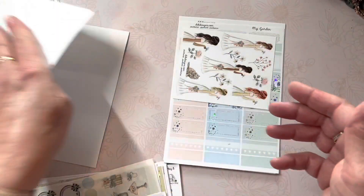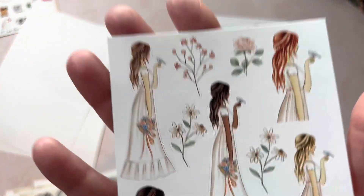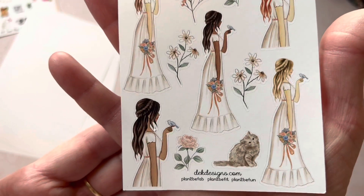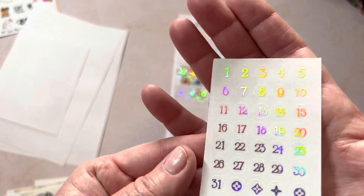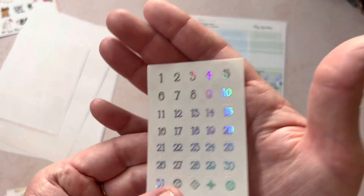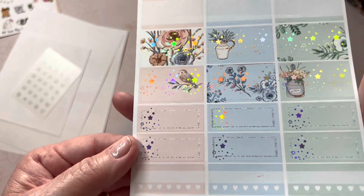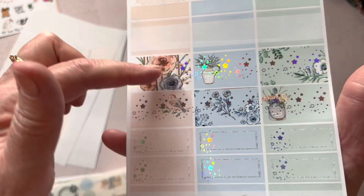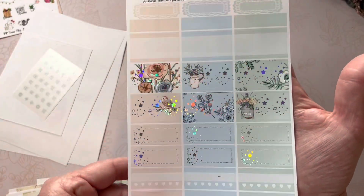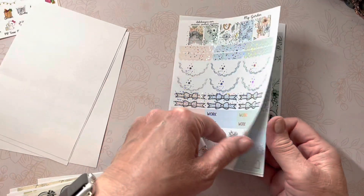So this is called My Garden. With the full kit you get your girls and your 1 to 31 date dots on clear paper — it's foiled. This is so pretty. I could do a color scheme each week of the peach, the blue, and the green. I think I'll do that with this one. Gorgeous. I like that idea.